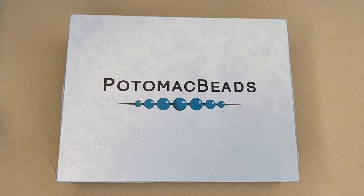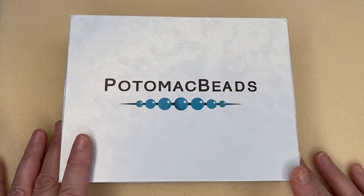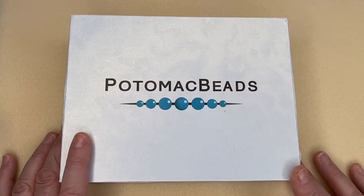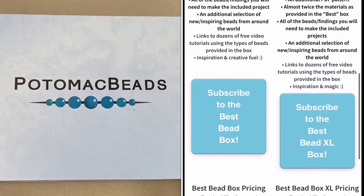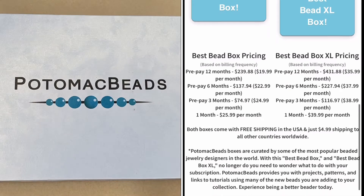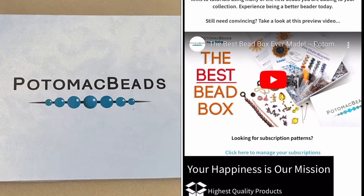Hi guys and welcome back to my channel. Today is the unboxing of the Potomac Bead Box Best Bead Box XL. It is a bead subscription box from America — I get it shipped over here to the UK and I love it. They have two different types of subscriptions: this one and the Best Bead Box, which has fewer products but includes free patterns. I absolutely love it, so let's get straight in.